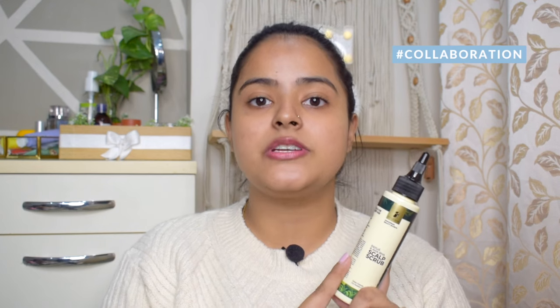So while this sits on my hair, let's talk about the three main ingredients. First, Patua, which strengthens your hair and gives long-lasting moisture and shine. Second, Glycolic Acid, which is AHA, which will gently exfoliate your scalp while removing dandruff and softening your hair. Third, Salicylic Acid, which is BHA, which will unclog and deeply clean your hair follicles and also helps prevent dandruff. Talking about the price, it retails for Rs. 450 for 100ml.